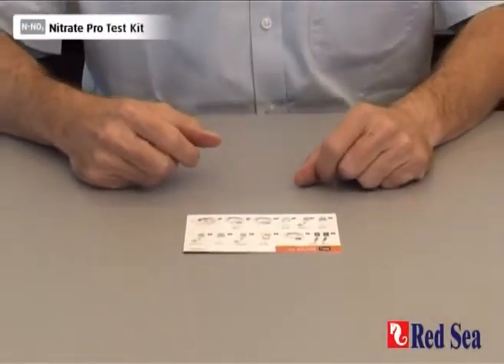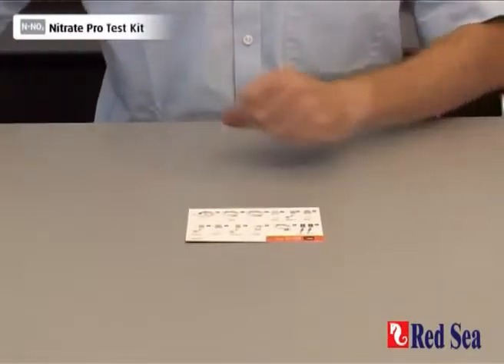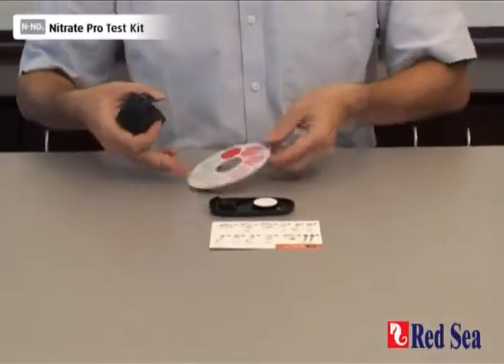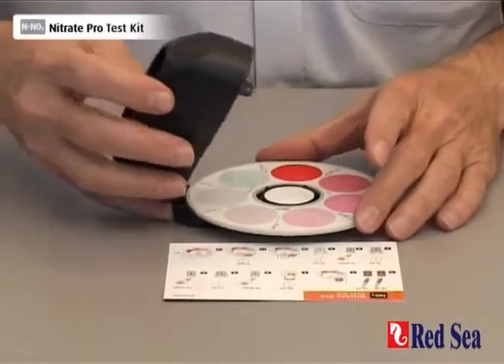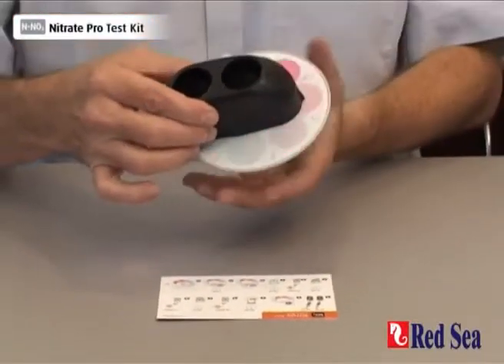Before we can do the nitrate test, we have to assemble the comparator with the nitrate color disc in it. Open up the comparator, place the disc in the center and hinging at the back, pop that into position, and make sure that it rotates easily.